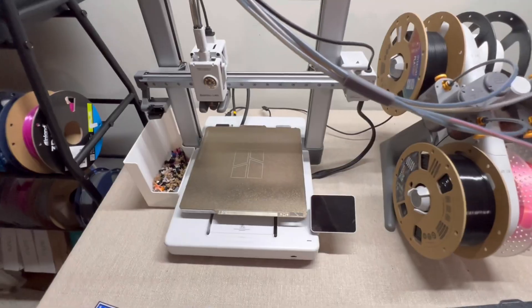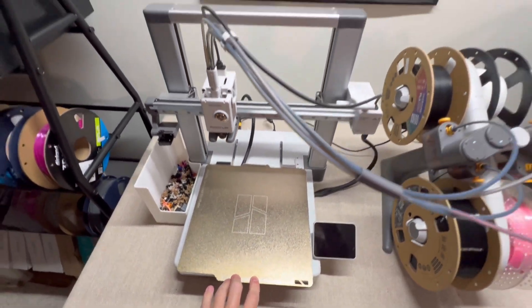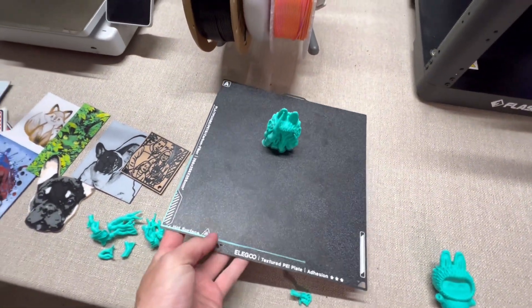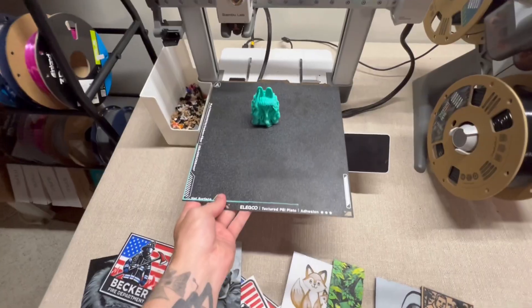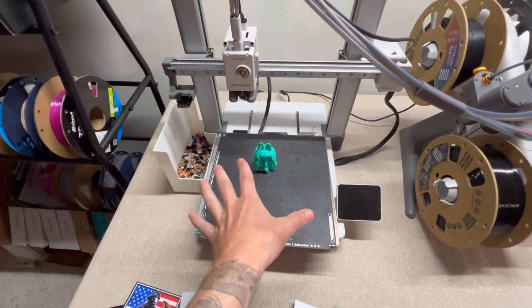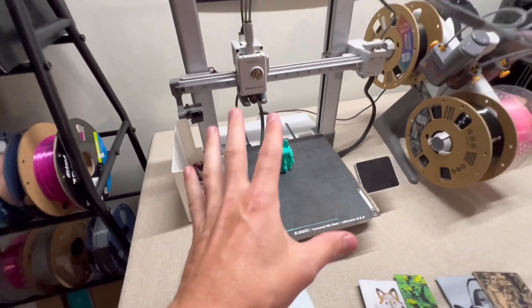Another comparison point is bed size. The A1 bed plate and the Centauri Carbon bed plate are directly the same size, so you're going to be able to print the same size objects on both machines. That's an easy comparison.